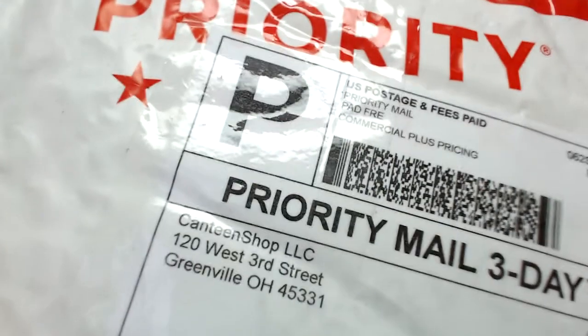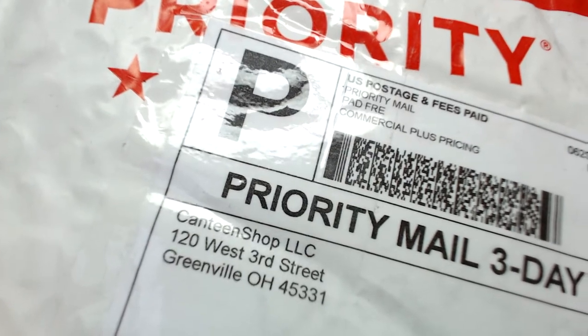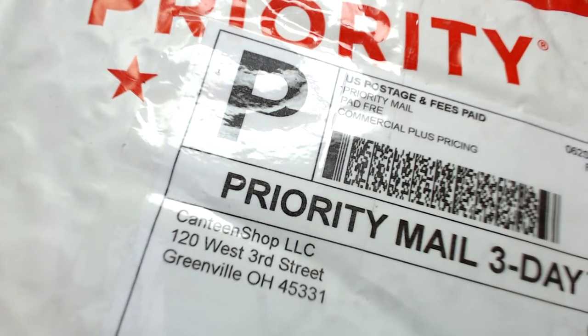Hey guys, Dwayne here. Today we have an unboxing. Got this from Canteenshop.com in Greenville, Ohio. What could be in here? Let's take a look.